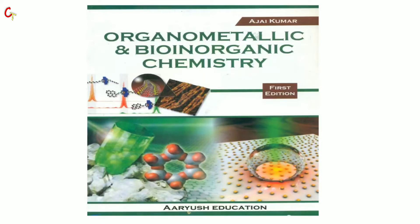Hello, welcome to this video. In this video, we are going to see one of Ajay Kumar's books: Organo-Metallic Chemistry and Bio-Organic Chemistry. It's a very important book, since NET and GATE have questions, and Bio-Organic questions, and JAM also has Bio-Organic questions.